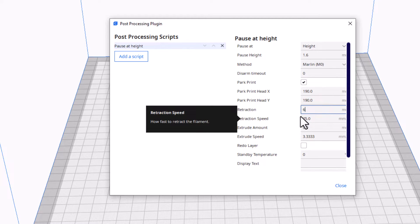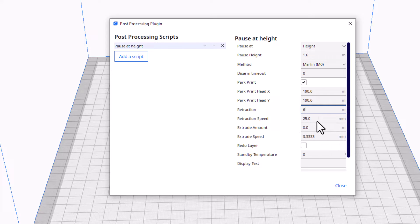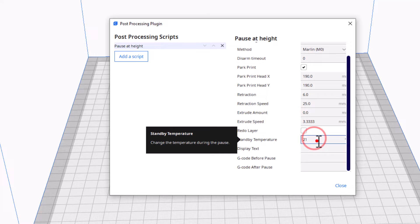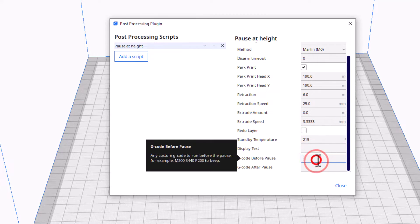Once again I get that extra character. Retraction speed is going to be 25. Standby temperature is going to be 215. And then here is the magic spot — we are going to add an M300.